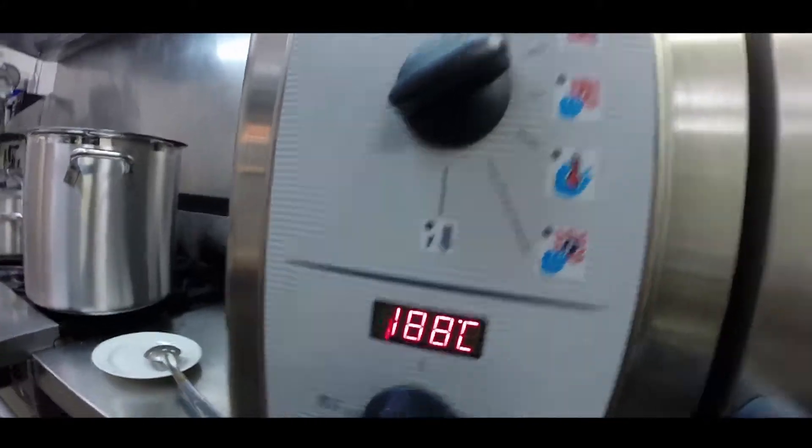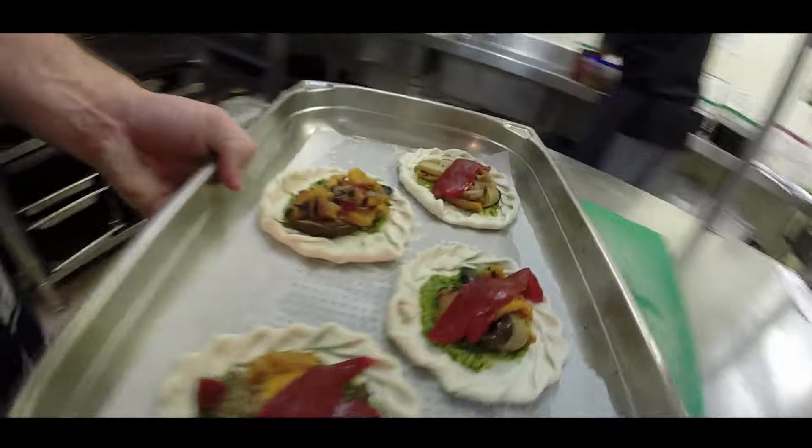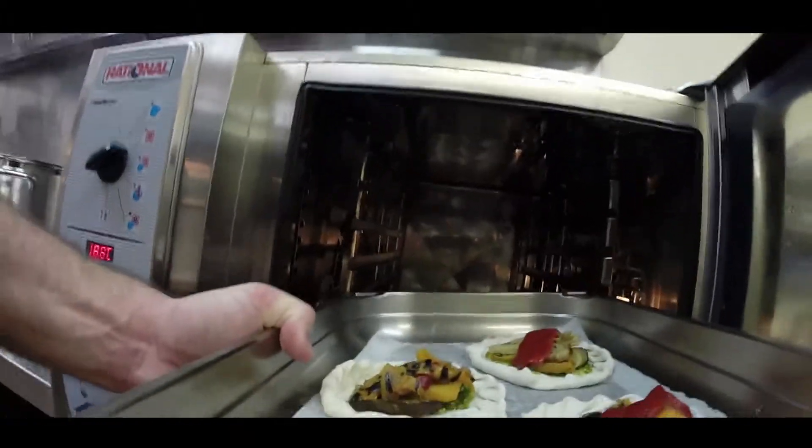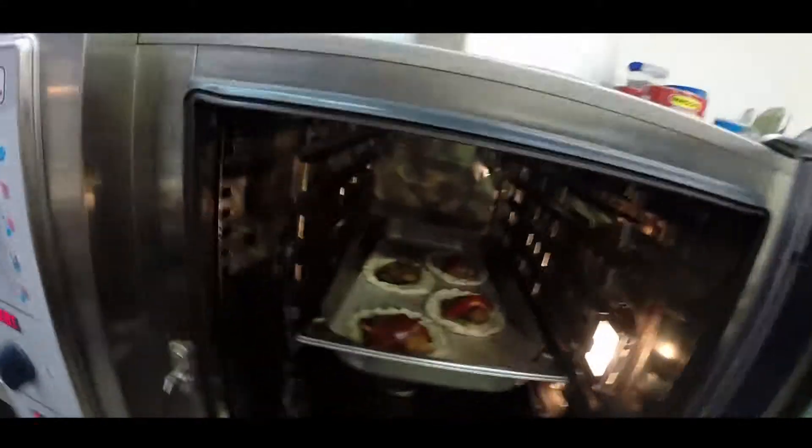I'm going into an oven that's about 180, 190 degrees. Get it in there like that. You want to give them about 15 minutes at 190, getting all crispier than that.